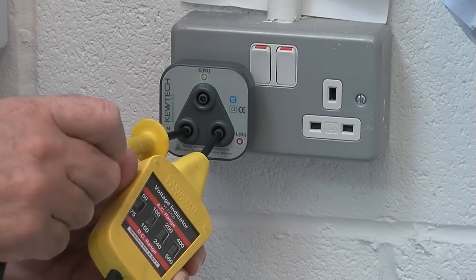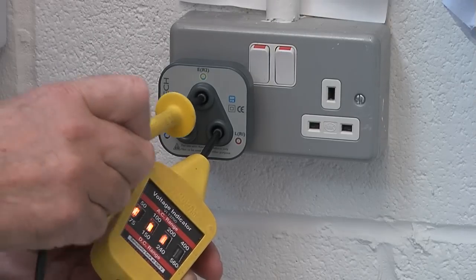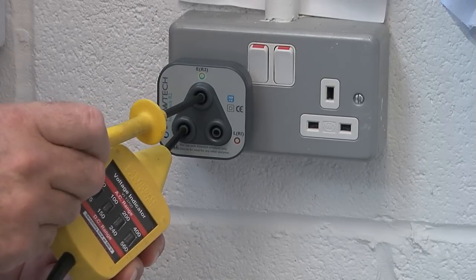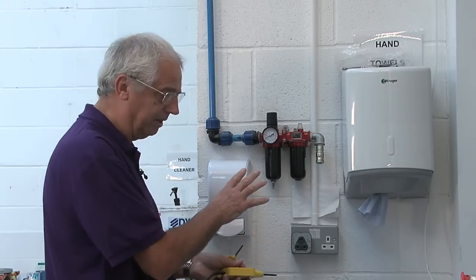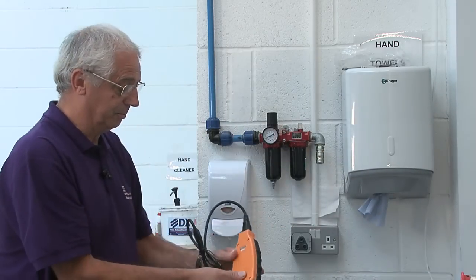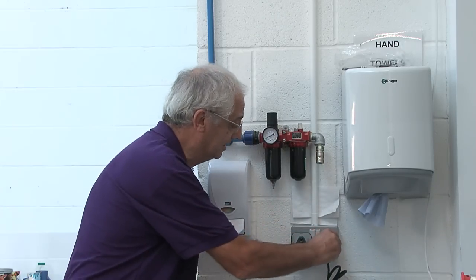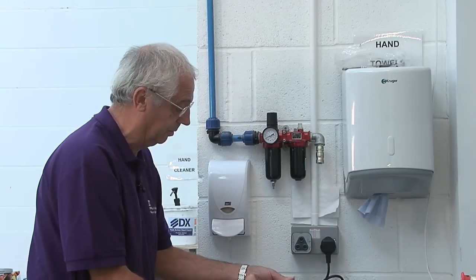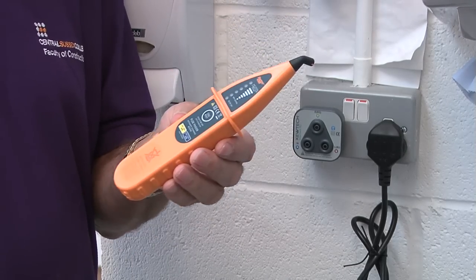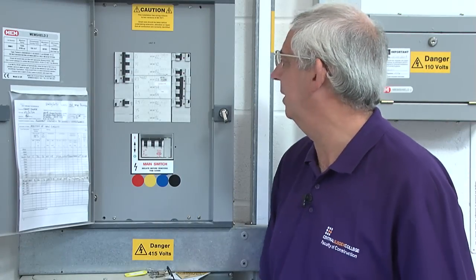I'm going to test between line and neutral, between line and earth, and then between neutral and earth, where there should be no current at all. So I know that's live. To make life a bit easier, I've got a piece of equipment which actually sends a signal. If I plug this in, when I go to the distribution board, I'll be able to wave my wand over the protective devices and this will tell me exactly which protective device is protecting this socket. We're at the distribution board now.